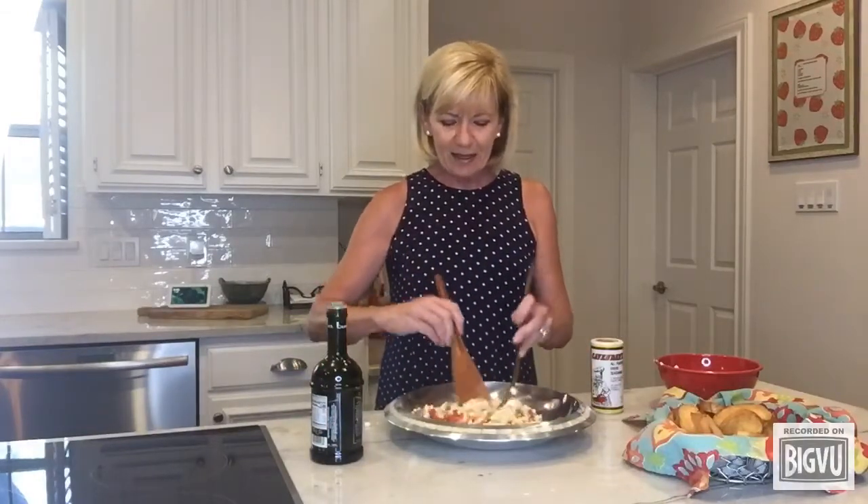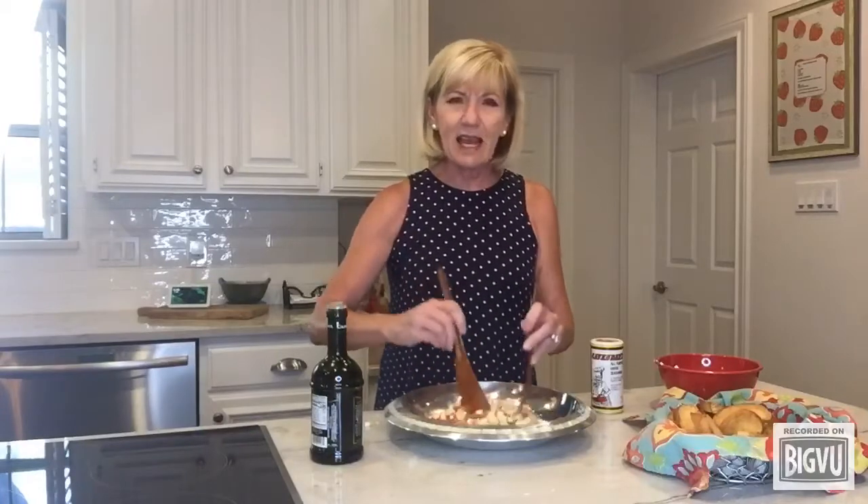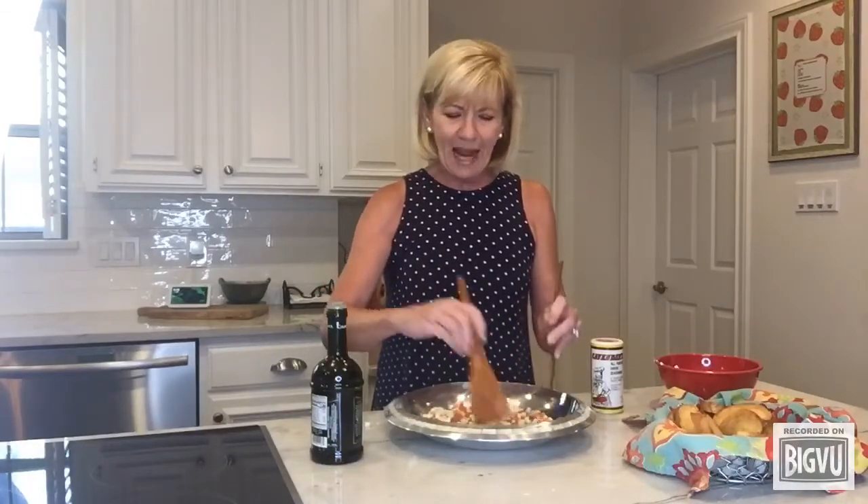So I'm just gonna take that, toss it to get the Cavendars all mixed in and that's your dip.